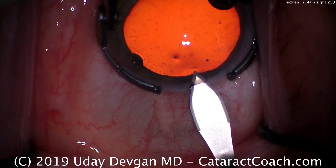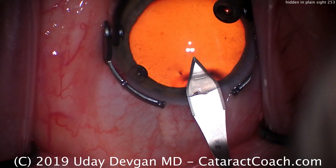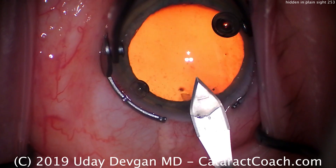Let me show you the steps of the surgery — we'll edit this video so it's quick. Here's the main incision, and that looks great, that goes fine. No issues, well constructed.